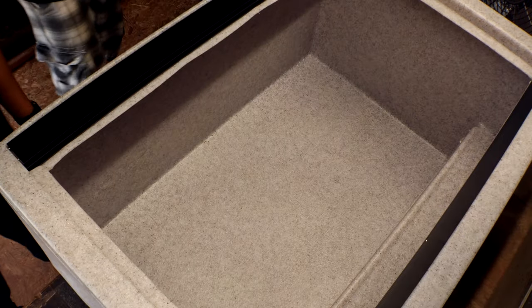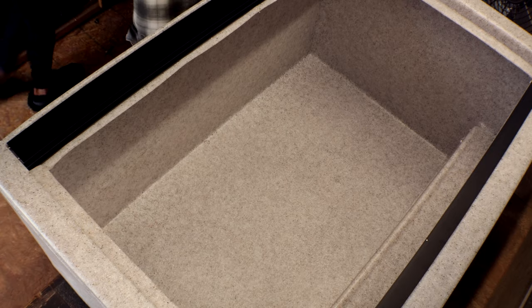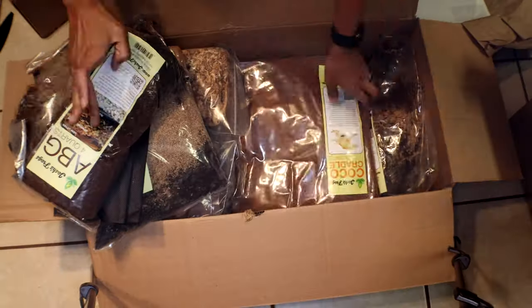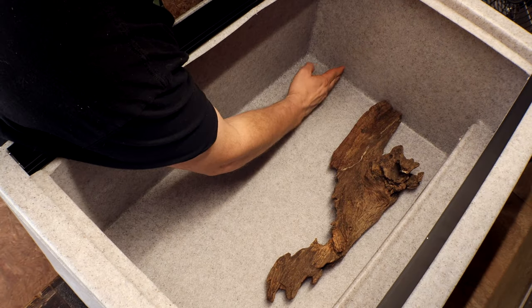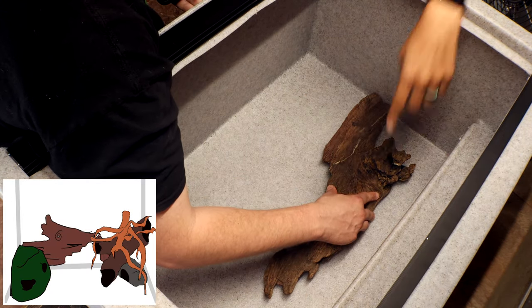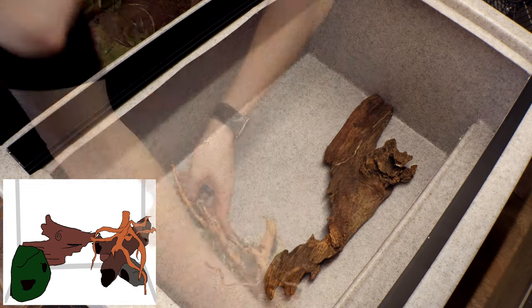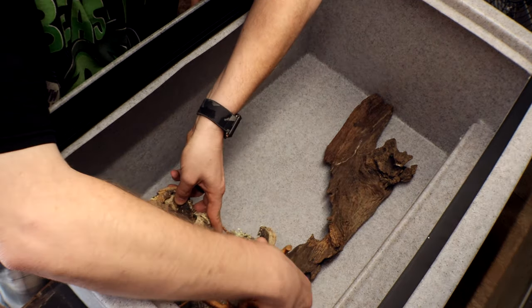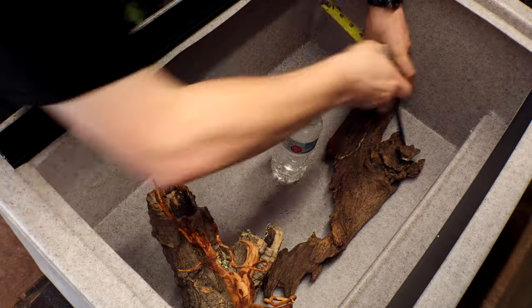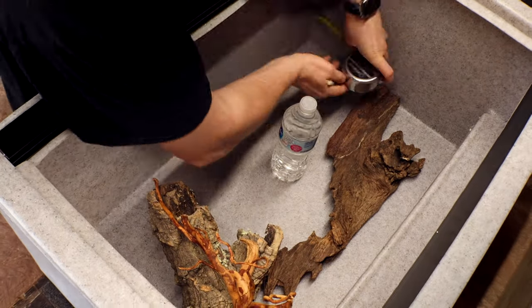Without further ado, let's build that background. Before we did anything, we made sure to wipe everything down with alcohol so everything sticks. We built this entire background using the Josh's Frogs background kit. First, we laid out all the pieces beforehand — I drew a picture of the general idea of where I wanted everything to be. I attempted to design it so that the root system of the small tree would actually wrap around the log hide, since this is going to be a 3D background.